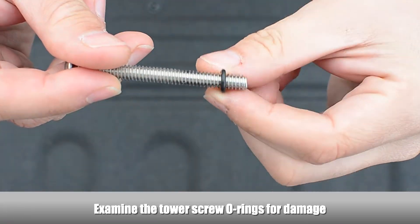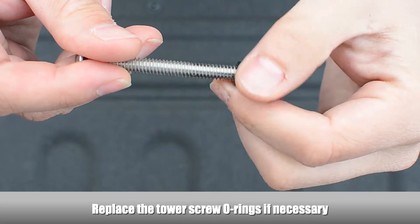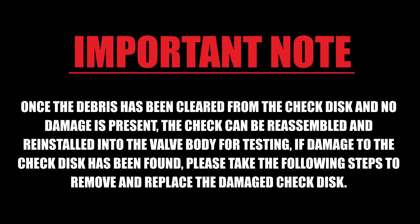Examine the tower screw O-rings for damage and replace them if necessary. Once the debris has been cleared from the check disc and no damage is present, the check can be reassembled and reinstalled into the valve body for testing. If damage to the check disc has been found, please take the following steps to remove and replace the damaged check disc.